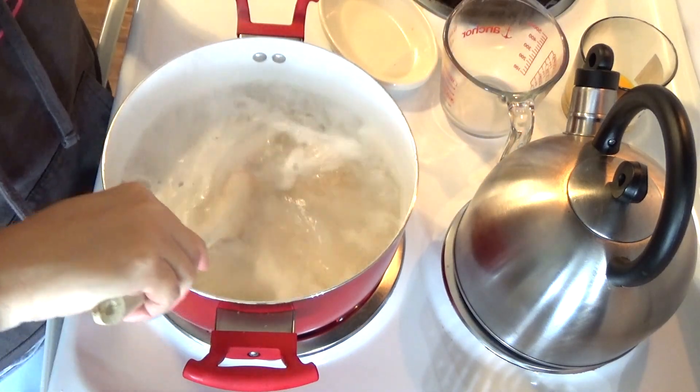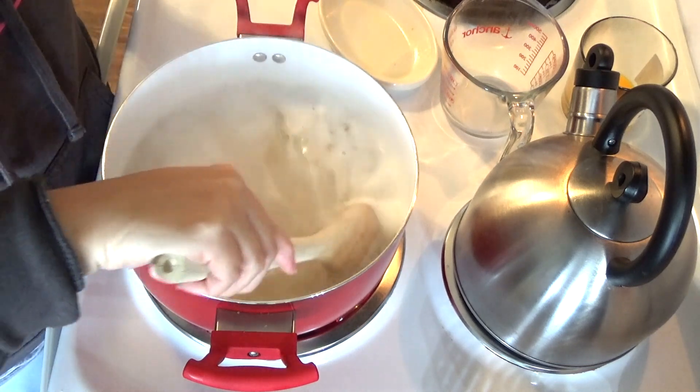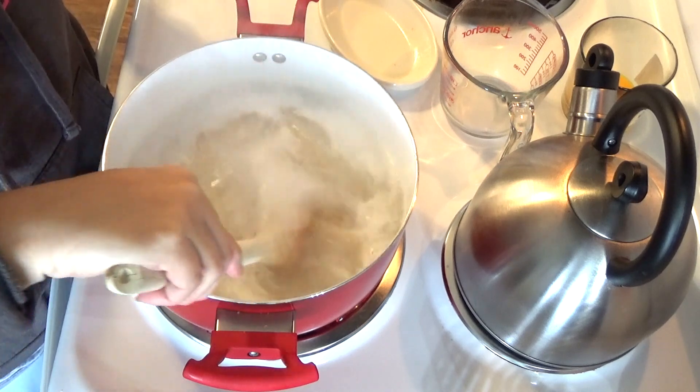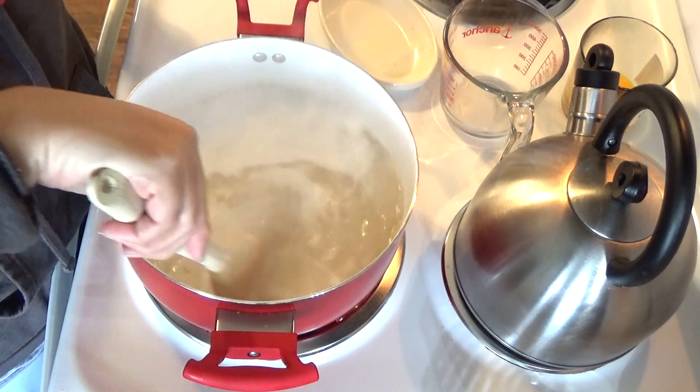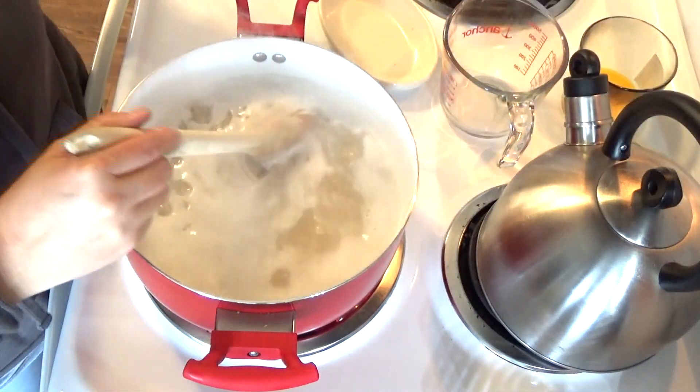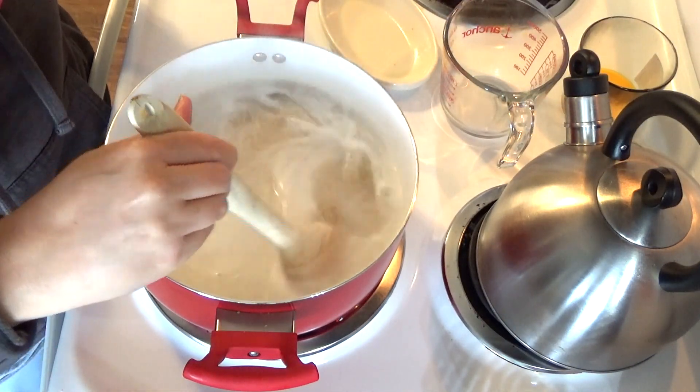Now with steel cut oats it does take longer to cook, but you're getting a lot more benefit from the steel cut oats as opposed to regular oatmeal. I'm going to turn this down on a simmer and I'm going to allow this to simmer for about 20 minutes.